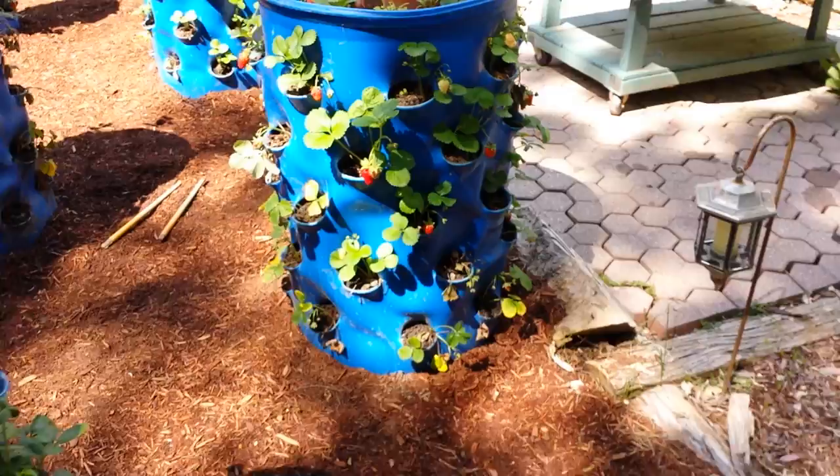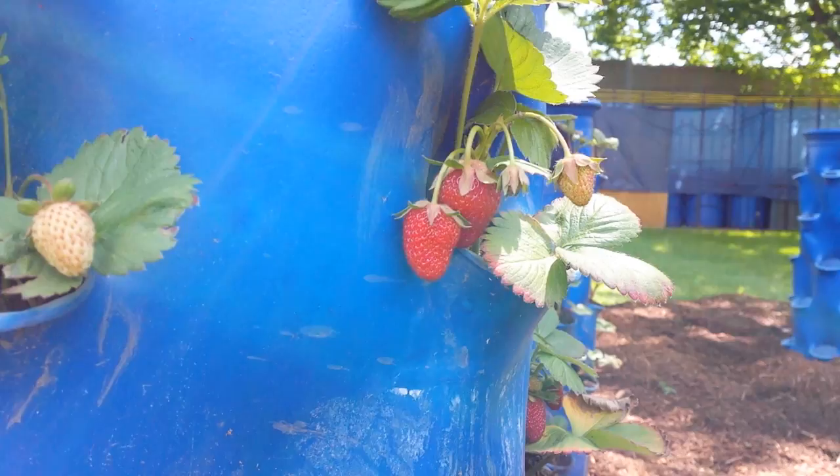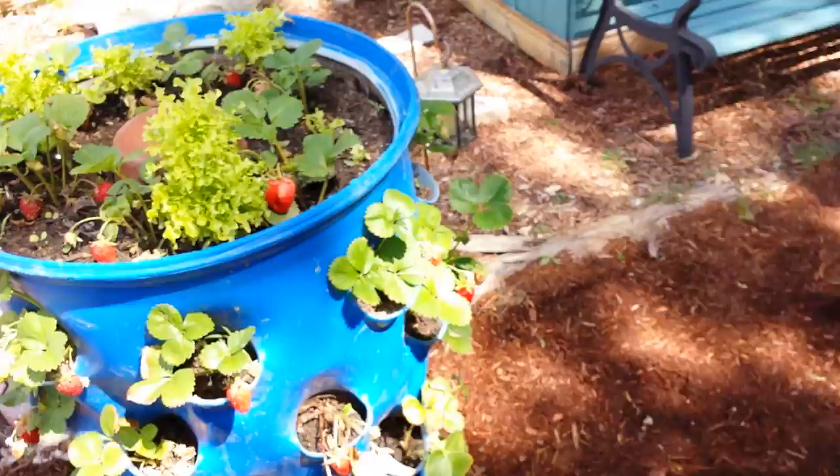There are a couple of missing spots, but mostly they're doing pretty good. These are Everbearing Strawberries, so they'll just keep producing all year no matter the day length, as opposed to the June-bearing Strawberries, which produce a lot all at once.